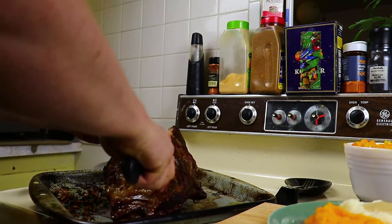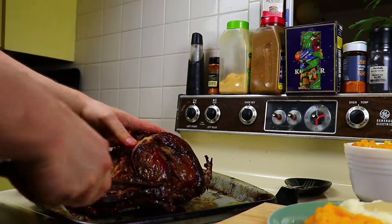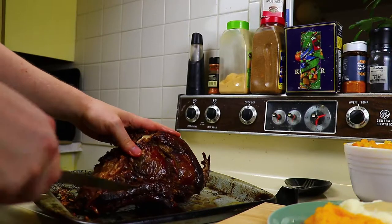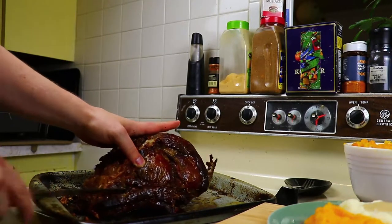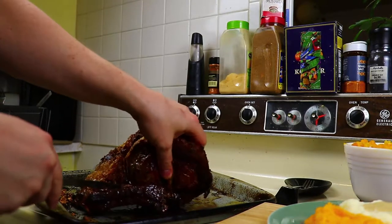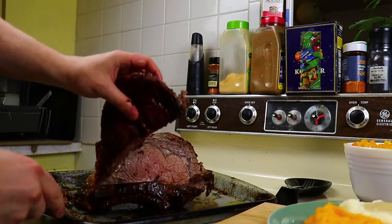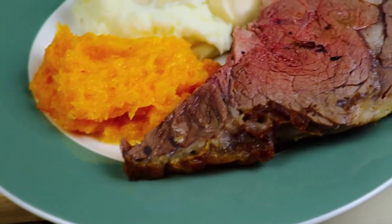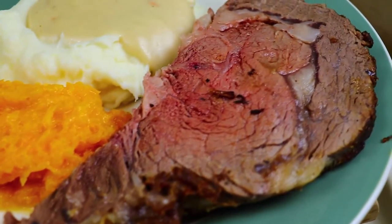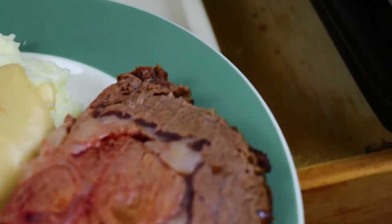You're dropping the temperature in the oven — you want to get it up to at least 125 degrees in the very center for a bottom end of mid-rare. Right about 125 is rare to mid-rare. And if you want it more well than that, then you can cook it a little bit longer. But that is your beautiful prime rib roast.